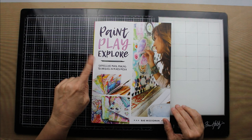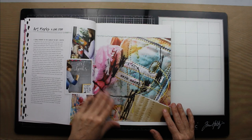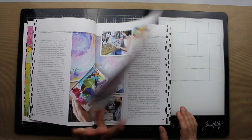Hey guys, I have an art book to share with you today. It's called Paint Play Explore. It's expressive mark making techniques in mixed media. Let's get started and I can do a quick flip through for you guys so you can see what the book's all about.